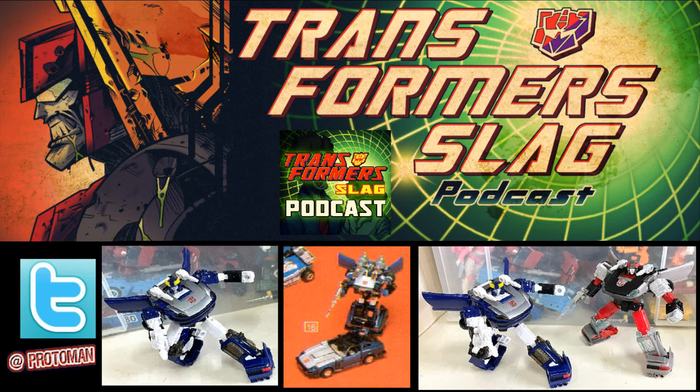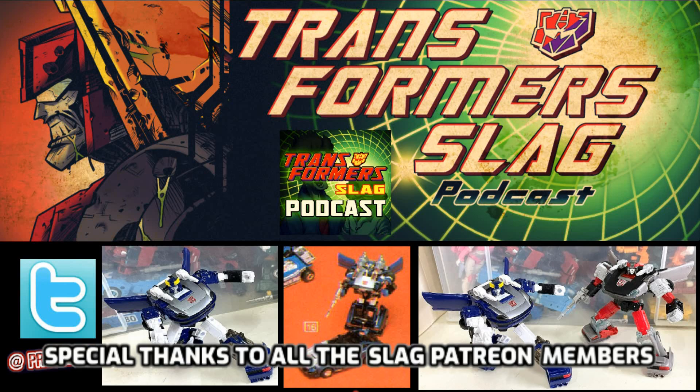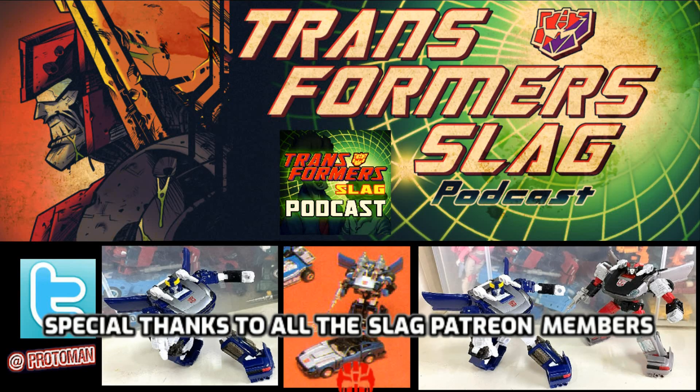So this is coming. It's a one-for-one — no new retooling here, just paint deco changes. Otherwise everything is exactly the same, but pretty exciting stuff. I'm pretty sure a lot of people are really excited about it. There's going to be a lot of cool stuff coming in the near future.